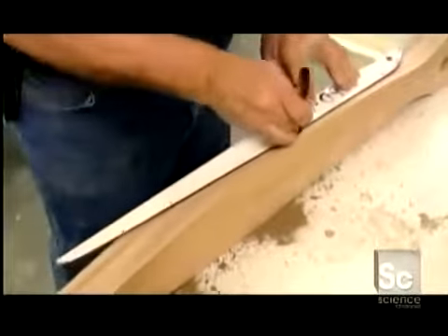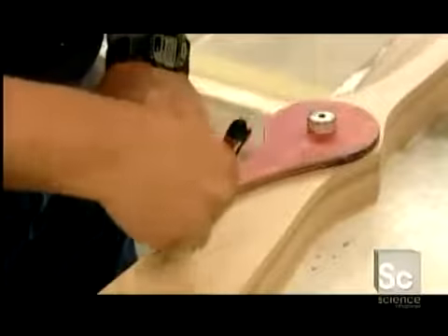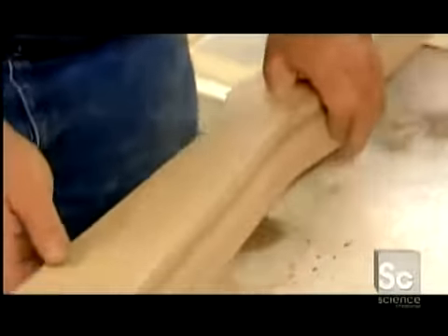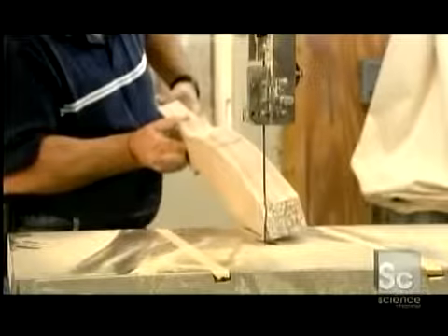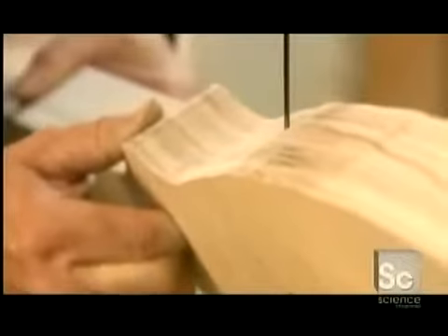Next, he traces a pattern on the side of the block. This is the propeller's pitch — the amount of twist in the blades, which dictates the amount of propeller thrust. Using a pattern guide, he marks where the pitch blends into the center hub, then removes the bulk of the pitch with a bandsaw.